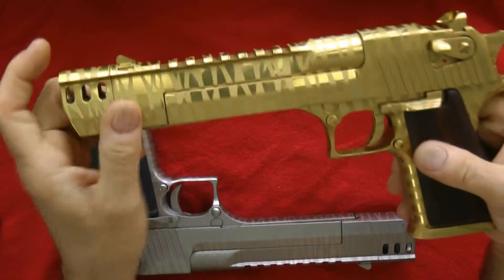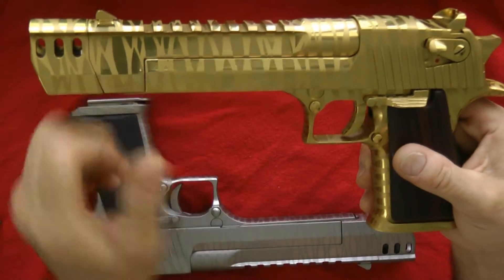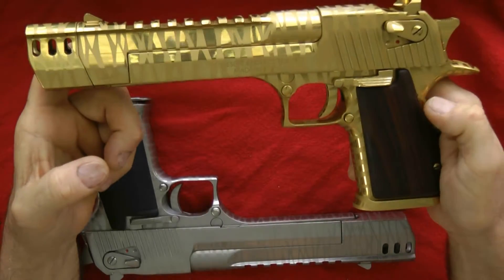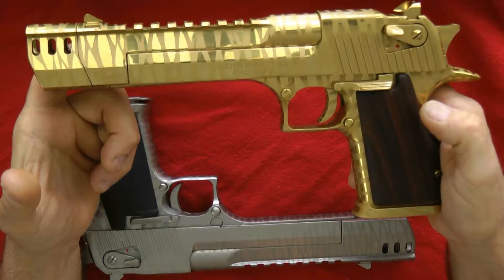The gun itself does not come with a muzzle brake when you buy it, so you'll have to send the whole barrel to Magnum Research and they will install it. It's anywhere from $199 to $299 to do it, depending on the color you're getting done.